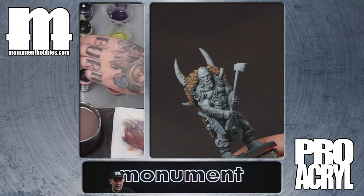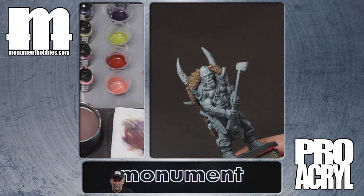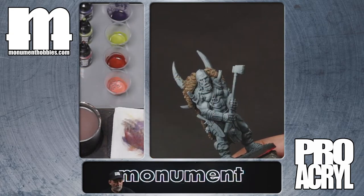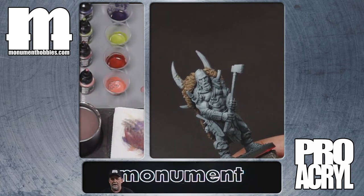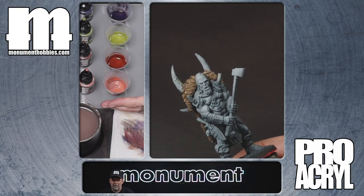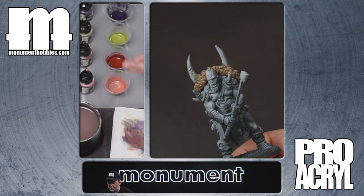Then on the dark flesh — another one of our expansion set four colors — dark flesh has a little bit thicker glaze, less thinning with it. And then finally, a shadow flesh glaze. The shadow flesh from expansion set one is done with basically two-to-one glaze medium to paint, so it is an even thicker glaze with more opacity. We basically scale from the least opacity with our wash to the greatest opacity with the final skin highlight.